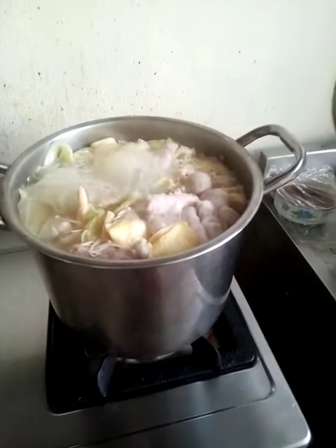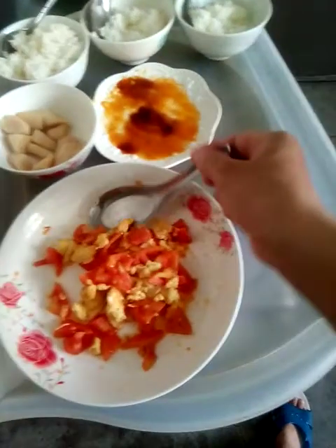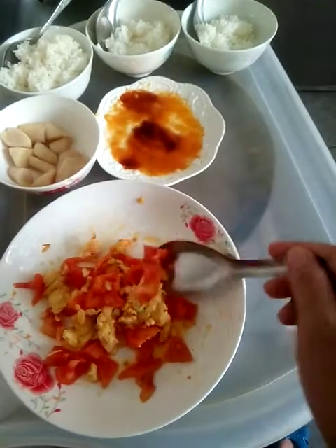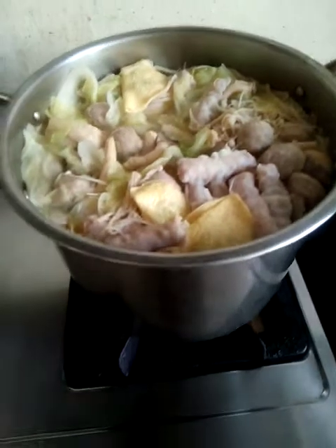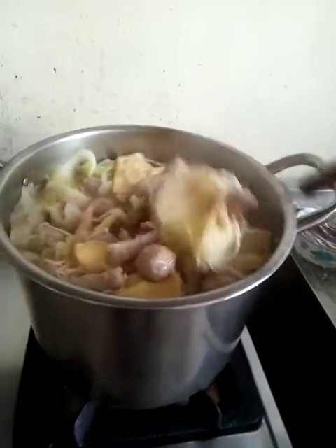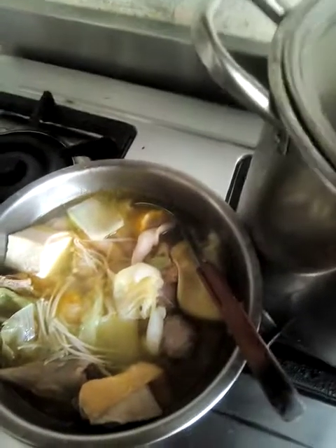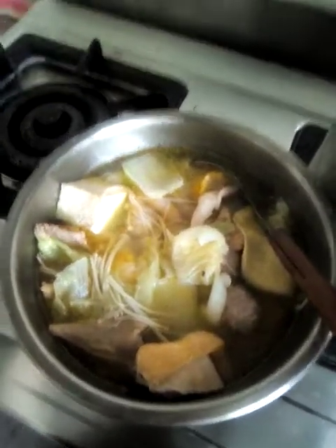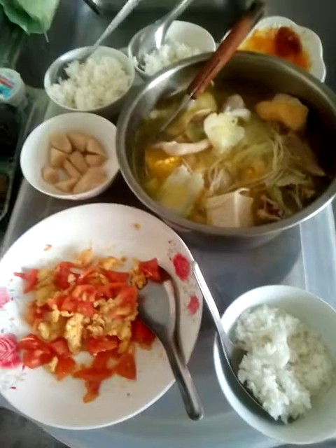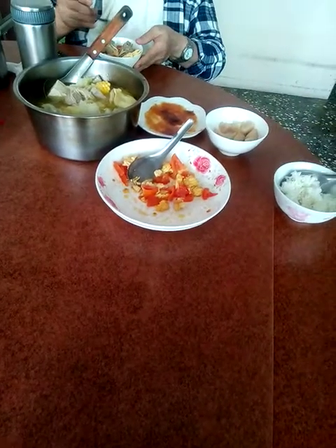Yeah, it's ready to serve! We also have this leftover tomato with egg. It's too big a pot, so we will just get some and put it in a small pot for serving. We are only two or three people, so we'll just put this in a small pot so it's ready to serve. Okay, thank you!